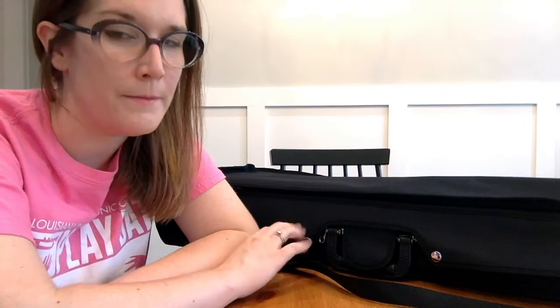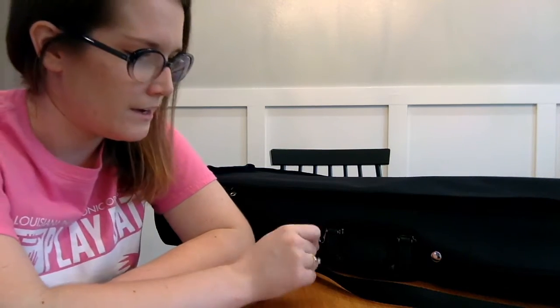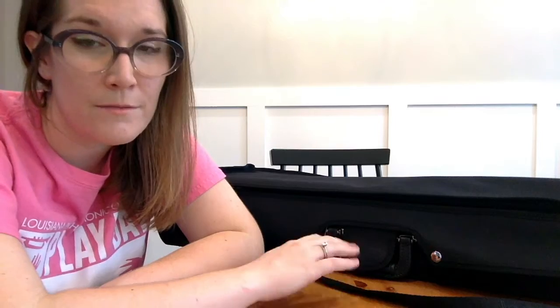Every case is designed a little bit differently, so as I walk you through how to open my case, know that your case might not look like this. Your case might have latches instead of zippers, or a different kind of latch with a slide that needs to go to the side or down. Your case might have one zipper that goes all the way around. So if you can't figure out how to get your case open, try not to get frustrated — keep the bottom of the case on your flat surface and don't go tipping it around while trying to open it, because then the instrument could fall out. Ask an adult for help if you really can't figure it out; some of them are kind of tricky like a puzzle.